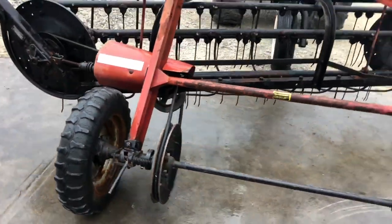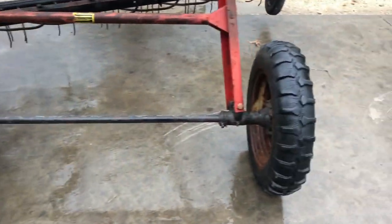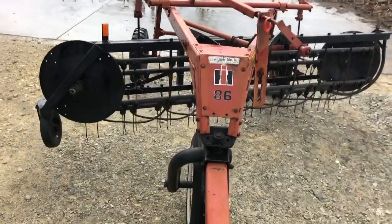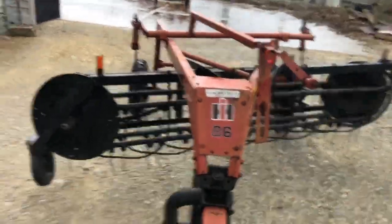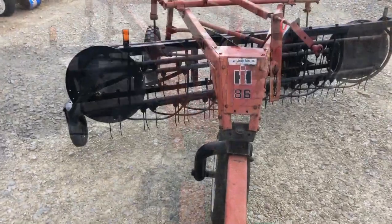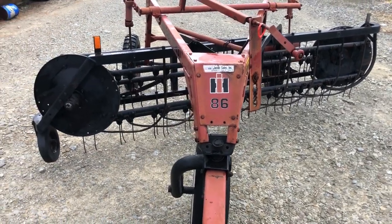I'm going to pull it forward and show it working. It's got a declutch right now — I'll put the clutch in gear. You can see the traction tire and there's a factory gauge wheel. Hopefully you can see I just put the clutch in gear and pulled it forward. Pretty darn nice older high-age hay rake with a dolly wheel.